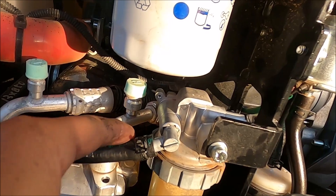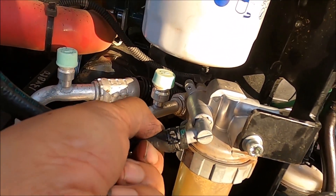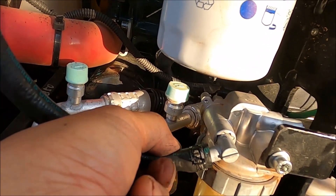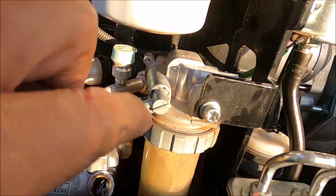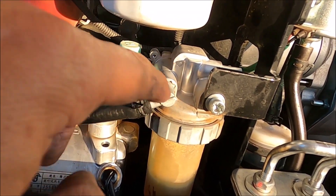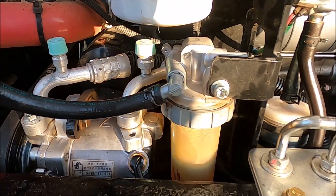Even though I soaked it in boiling hot water and the hose was scorching hot, I was not able to push it all the way in. I would really like to push it all the way in, but I'll take that for now. I didn't realize that the bigger challenge lies ahead.